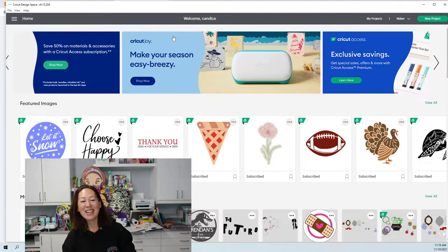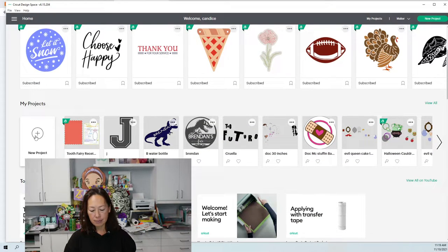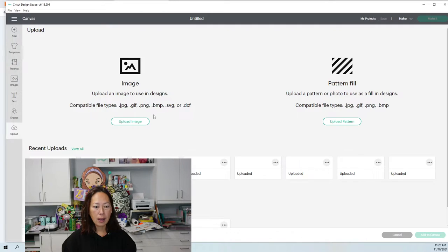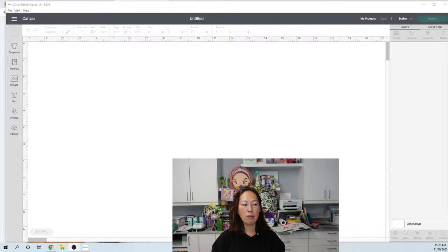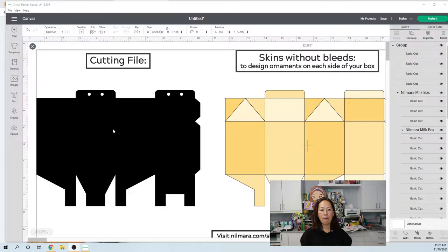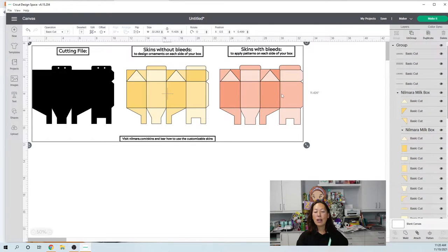Let's go to this file. Let's go to new project. What I did with the first one was I made it really big — I took up as much space as I could on the 12-by-12 sheet of cardstock to make as big a milk box as possible. Go to Upload, add it to the canvas. As it comes in, here is the cut file — it's all black so you can't see the score lines, but it comes with design templates so you know how big to make your designs.